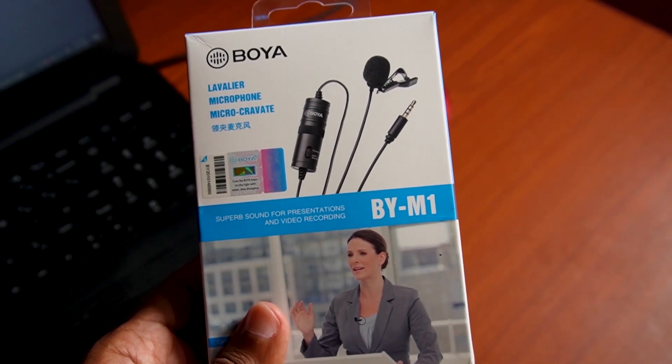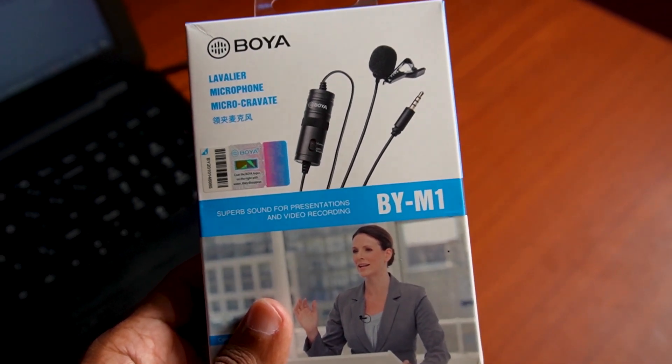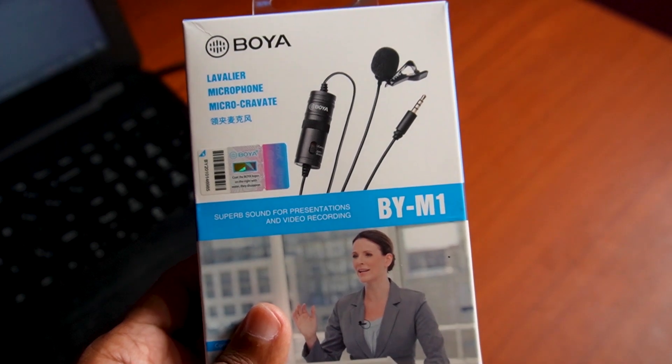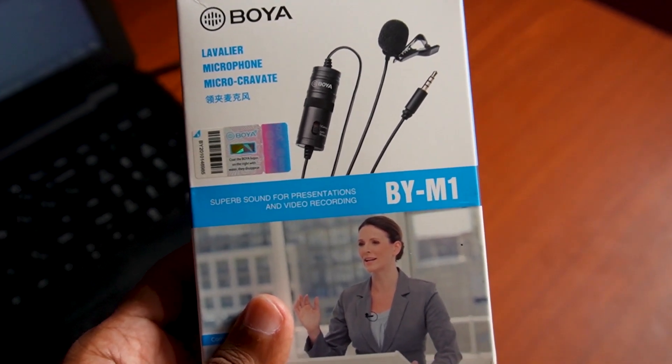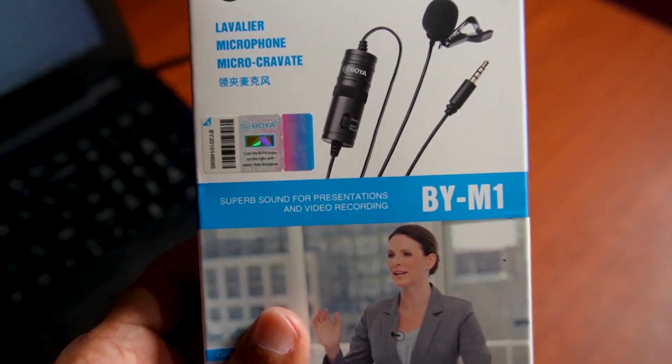The original Boya M1 Mic is brand new. He will be reviewing the Boya M1 Mic on YouTube, and record the microphone for a different voice.